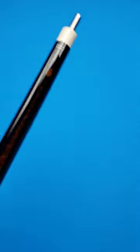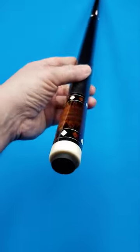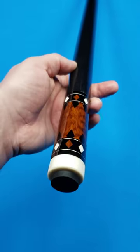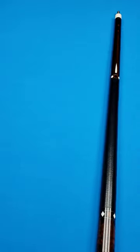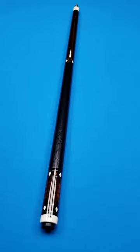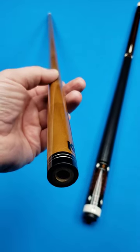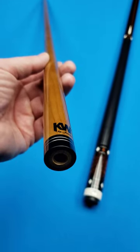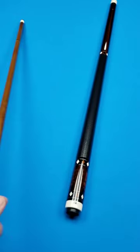This has all the makings of being somebody's perfect player. If you're looking for that nice solid hit with the Gaboon Ebony made by a very sought-after cue maker, then this is it. Look at that snakewood in the butt sleeve right there — highly figured snakewood. You've got two shafts. High performance shaft by Jacoby — this is a KW, which I'm sure stands for keelwood.